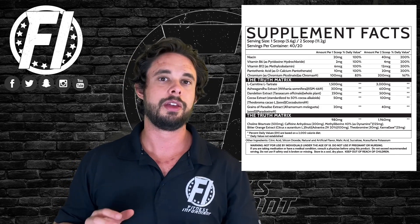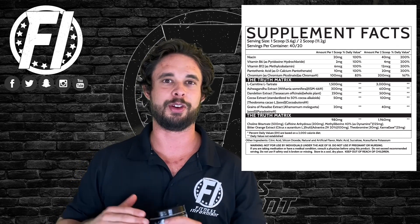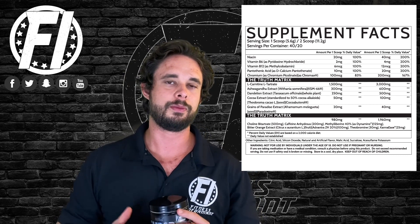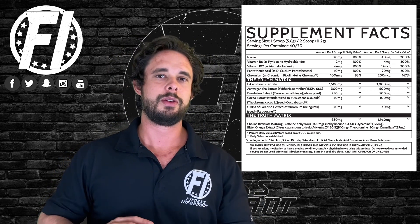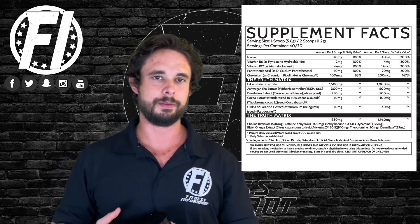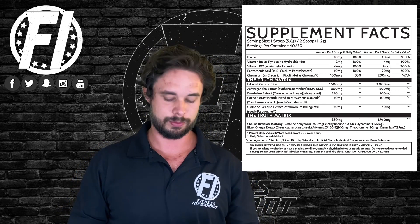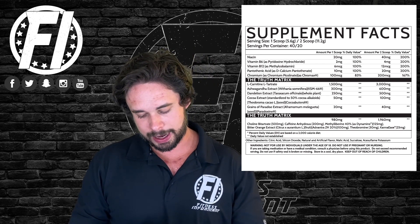Next up we have caffeine anhydrous at 400 milligrams per two scoops. This is a high dose — 400 milligrams is our threshold. With that said, 200 milligrams per scoop is pretty fair. Caffeine is very dependent on the user; it's a very personal stimulant. I can handle 400 milligrams, many other people can't, and many other people need more to get any energy at all.